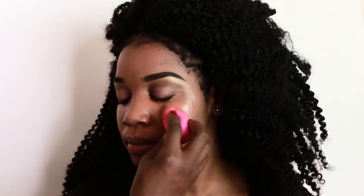Next up, I'm using my beauty blender and some face and body foundation from MAC Cosmetics. I mixed two colors to complement her skin tone.